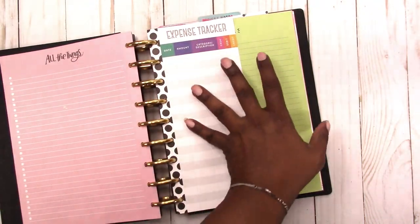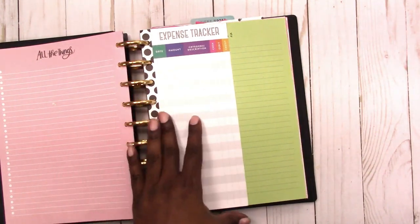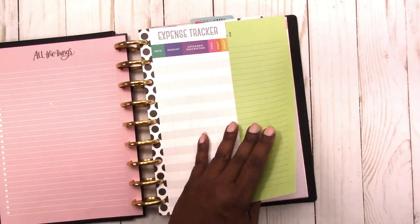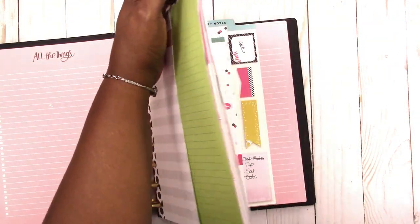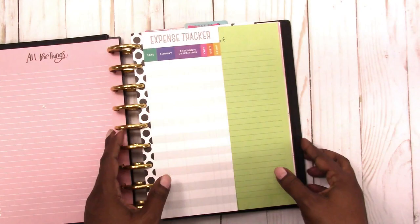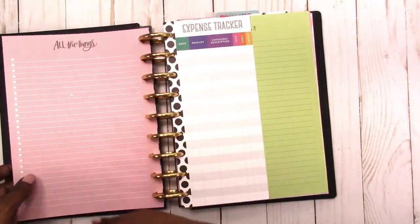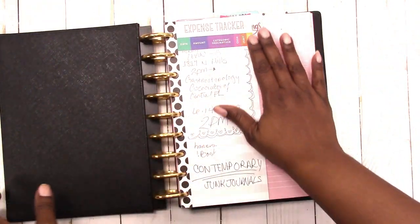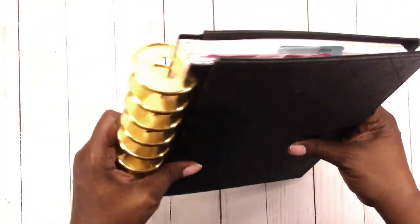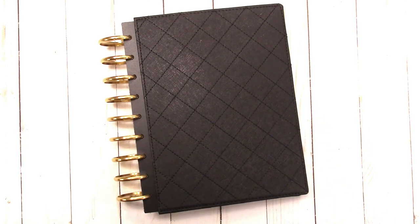I need more space just to jot things down, so I use this notebook. I can't really show everything that's in here, but it's kind of like a brain dump — I know people don't like that term, but it works for me. It holds work project ideas, sticky notes, a variety of papers. It's somewhat of a messy notebook, but this is what I use. I'm on the go and will take this with me even though it's kind of big.